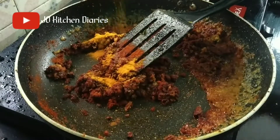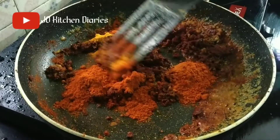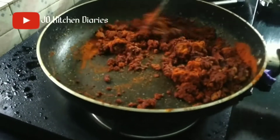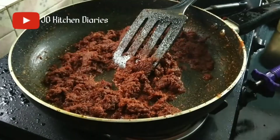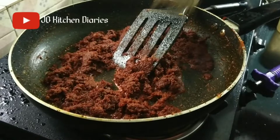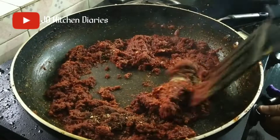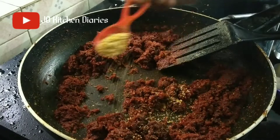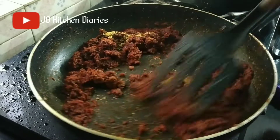I will add a little salt on the water. Then I will add a little salt in the water. I will add a little salt on the water. Now let's mix it with 1 spoon of olive oil.